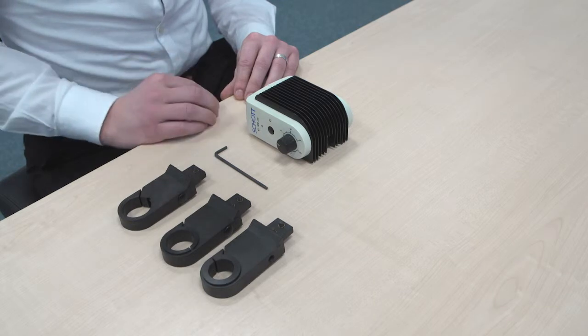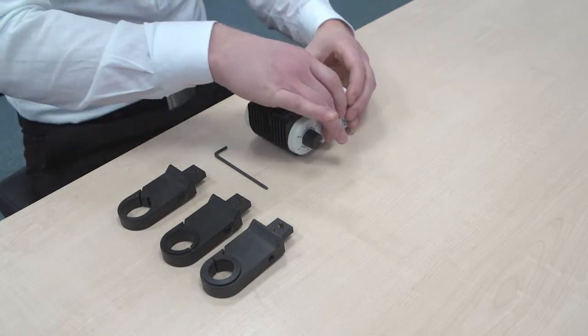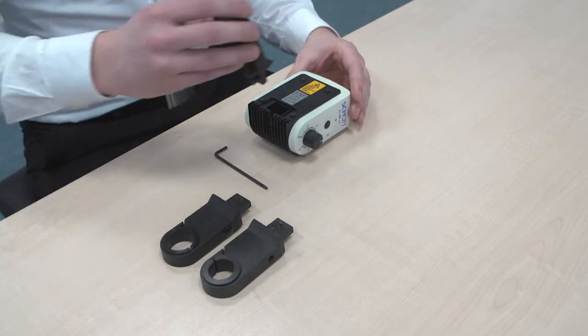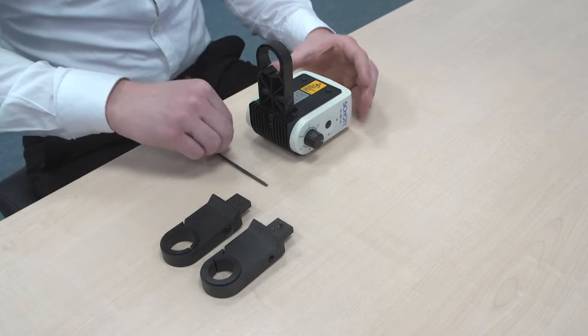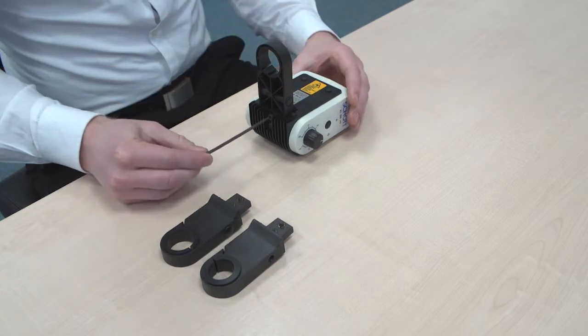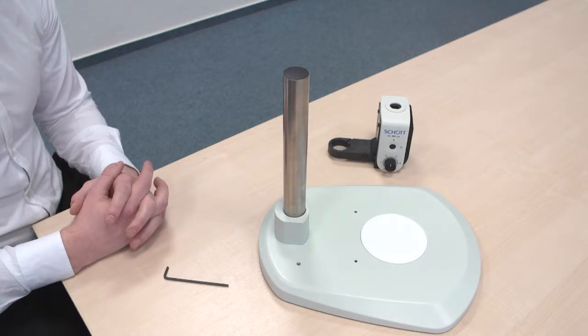Now to connect the connector to the product, simply turn it around and insert it into the back side. Then you'll need to tighten the screws with an Allen wrench. Once you've attached the connector to the KL300 LED, please be sure to remove the microscope head from the stand.